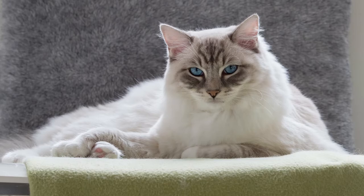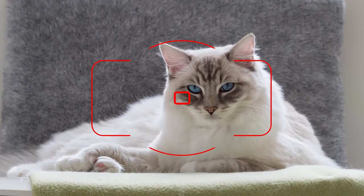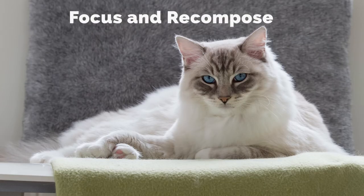You can also use the focus and recompose technique — fixing the focus first on the eye of the cat and then making a good composition before taking the picture. But note that you have to pay attention not to change the distance to the subject too much, or the eye will get slightly out of focus again.